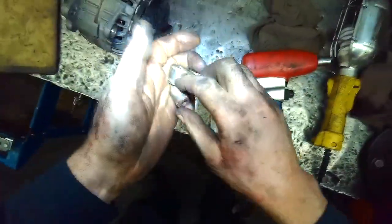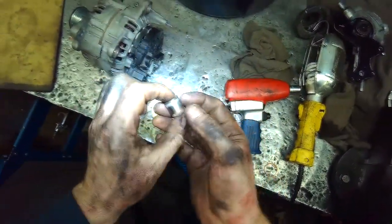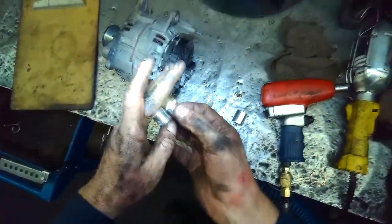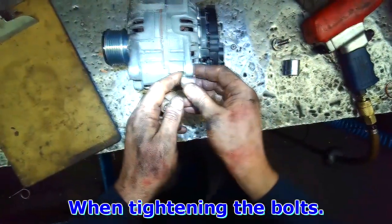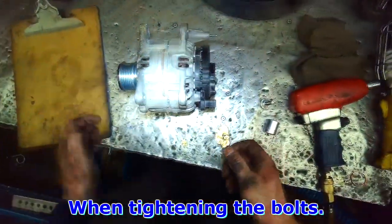Once you have the sliders out, you clean the bore and you clean these guys here. I usually grind them a little bit — you can use sandpaper. The main thing is that they move or slide freely, otherwise if they don't slide correctly, the case halves will buckle and the alternator can get damaged.